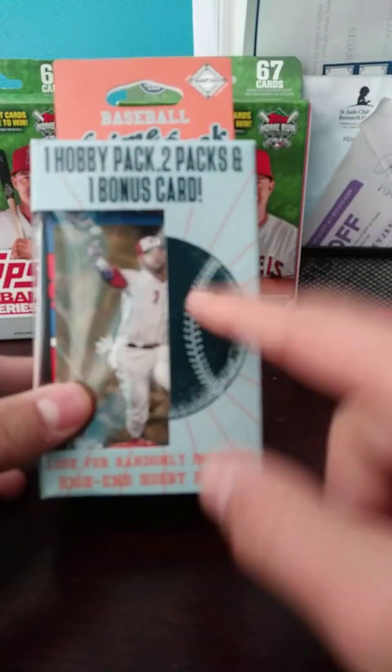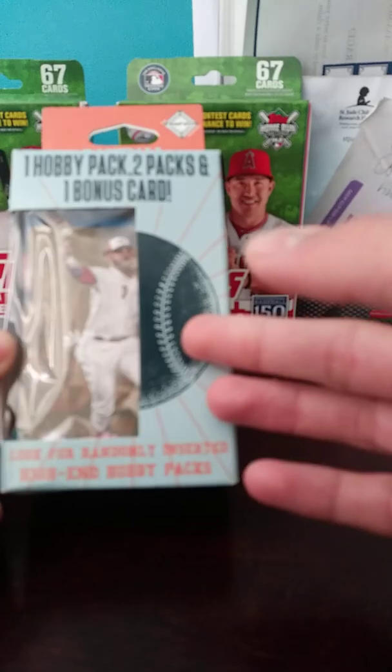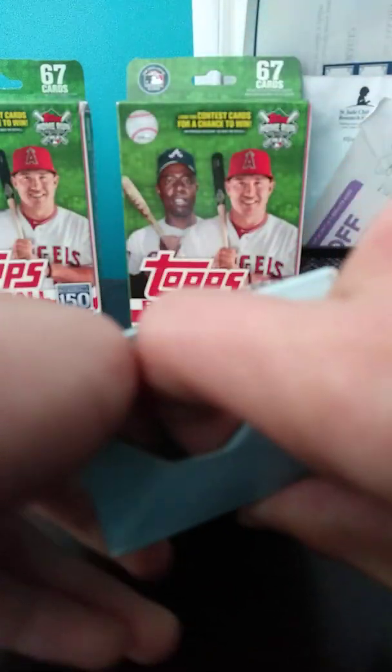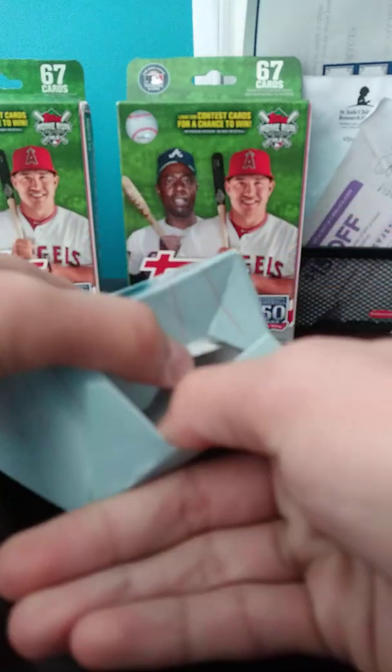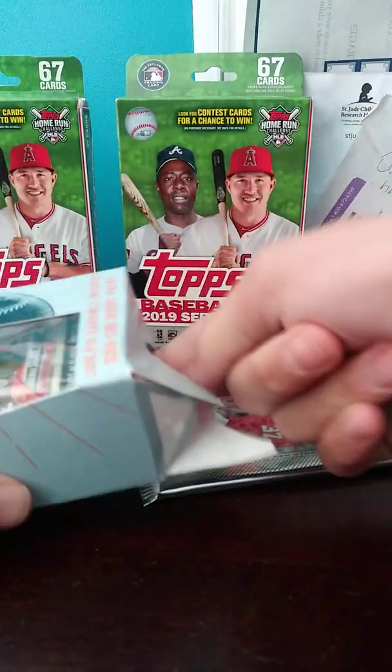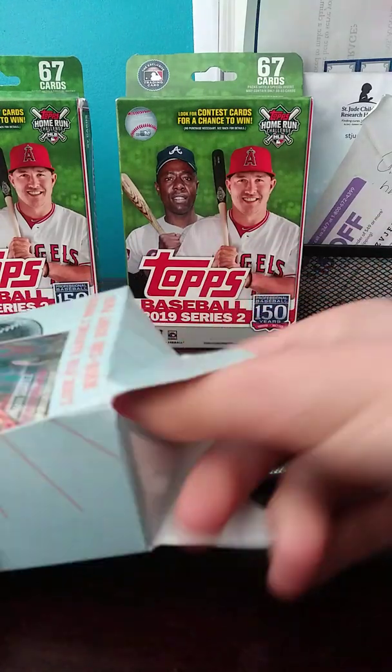I actually opened up a football one of these and it went really well because I got four packs. You're supposed to get three, as you can see — one hobby pack — so you're supposed to get two packs. And that says look for randomly inserted high-end hobby packs, and the card on the front is a nice A.U. Henio Suarez. So that's pretty sweet. We'll see what we get. Hopefully we pull something nice out of this baseball prime pack. I've seen some people get some really nice packs, like update, but it doesn't look like we have update — still, you never know.